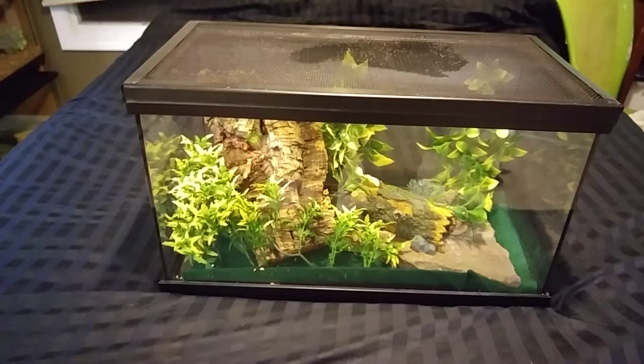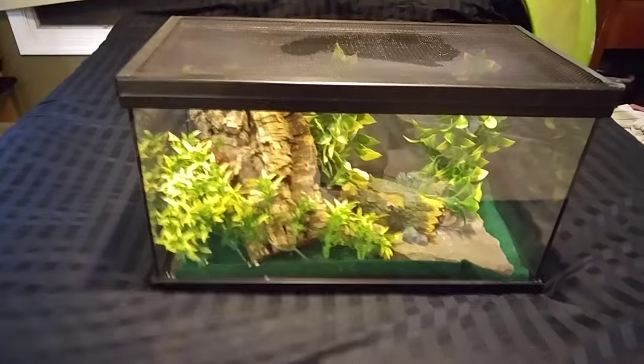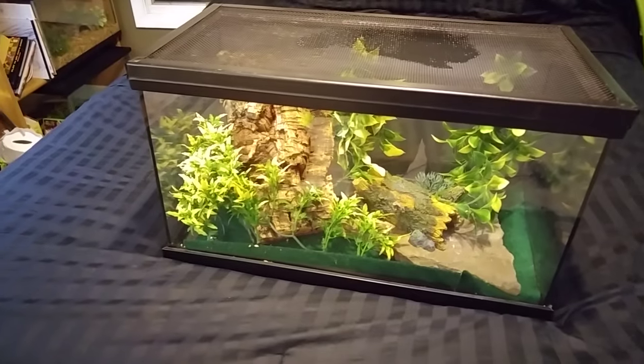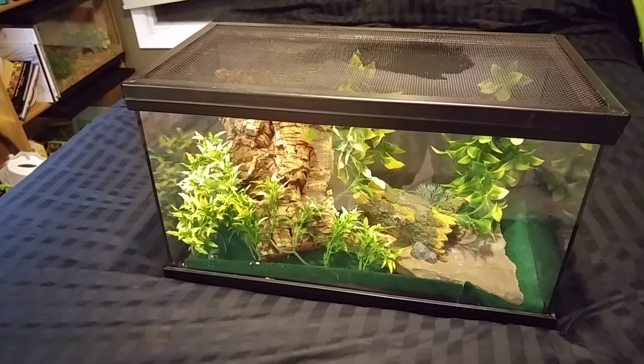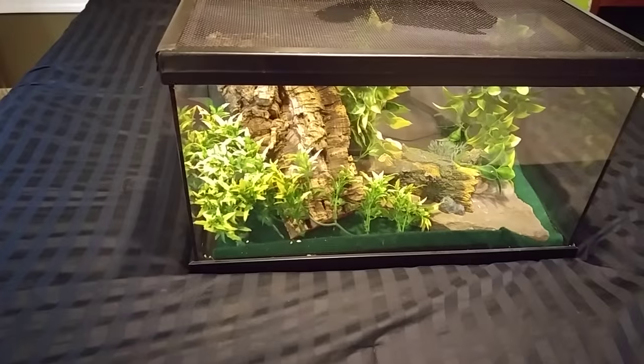What's up YouTube, today I'm gonna be showing you guys how to take care of a tokay gecko. I've had my tokay gecko for a couple months now and they're definitely not a very difficult pet to keep.